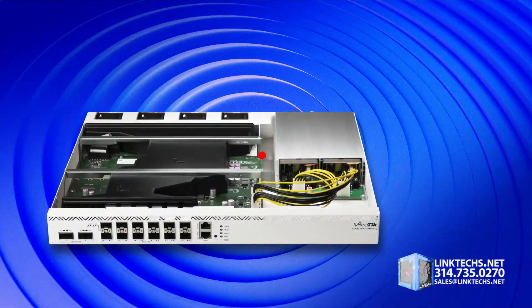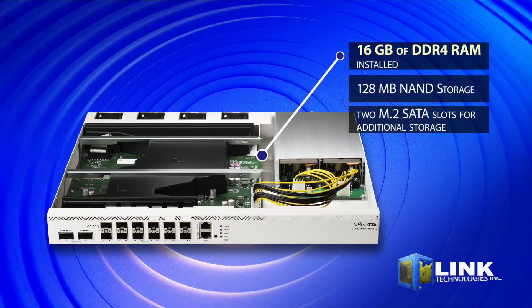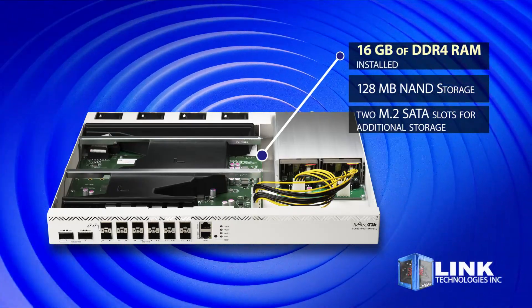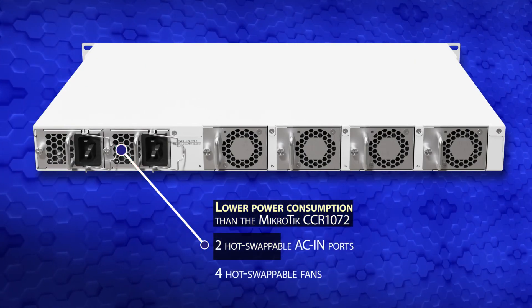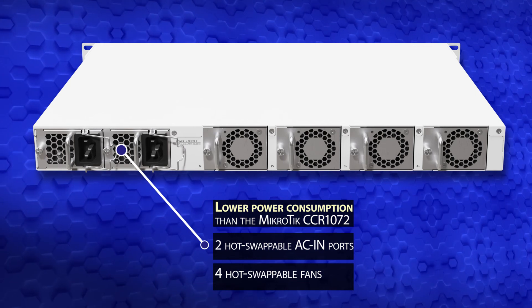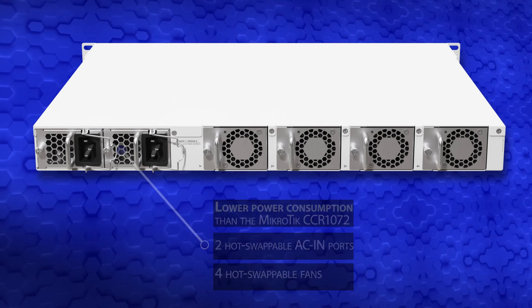It comes with 16 gigabytes of DDR4 RAM, 128 megabytes of storage, and two M.2 SATA slots for additional storage. This device also features lower power consumption than the previous flagship router, and includes two hot-swappable AC ports and four hot-swappable fans.